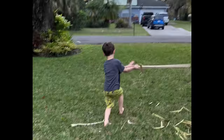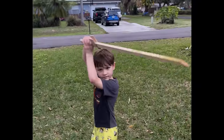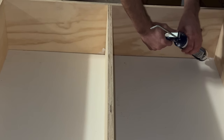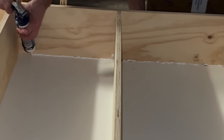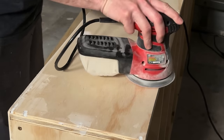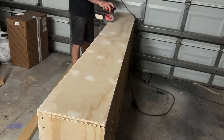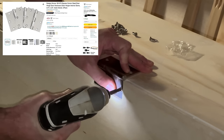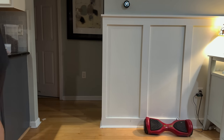Took a little break from the build to do some sword making. I ended up using six heavy-duty door hinges because this thing was pretty heavy by the time everything was said and done, especially when there was stuff in it.